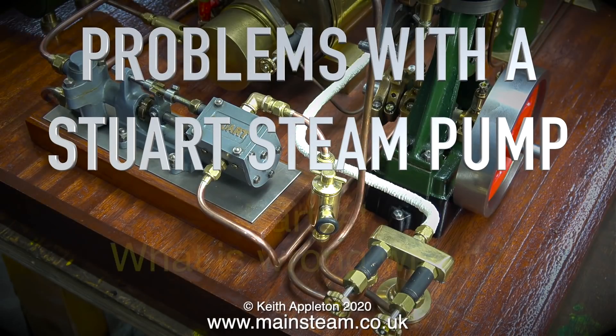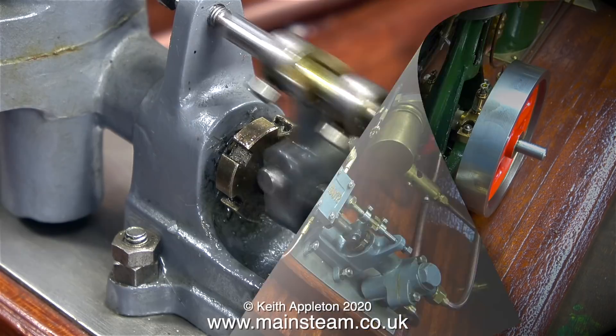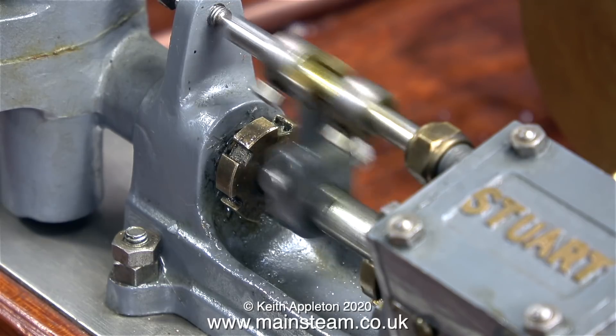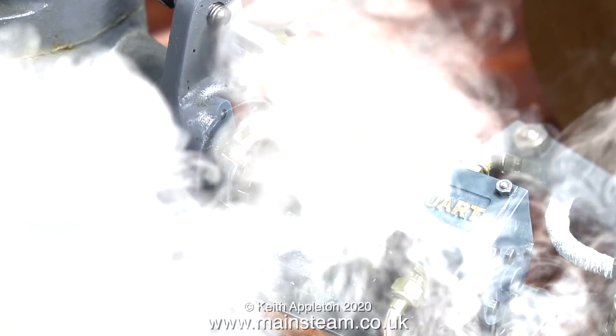Problems with the Stuart Steampump Part 1. In common with quite a lot of Stuart Steam models, this one has not really been run much. They're actually quite difficult to make and I think this one was built as a display item primarily, although it does run quite well using compressed air. The rattling noise you can hear is because it's sharing the check valve with the hand pump.